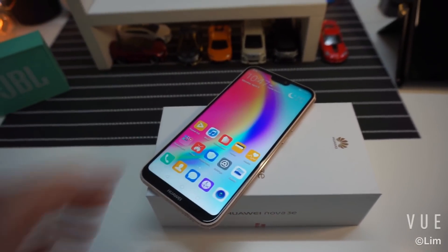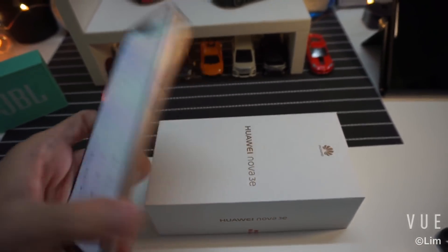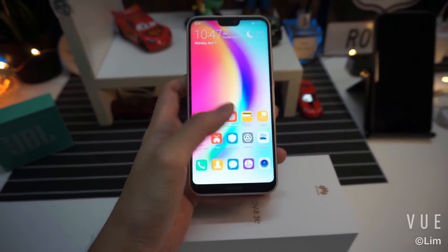Okay guys, this is it — the unboxing of the Huawei Nova 3e, or otherwise known as the Huawei P20 Lite in other countries.